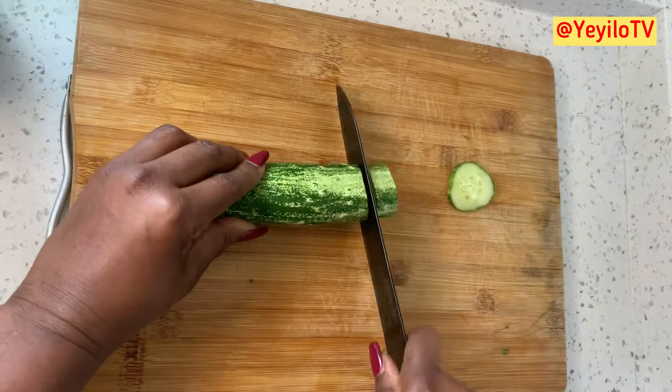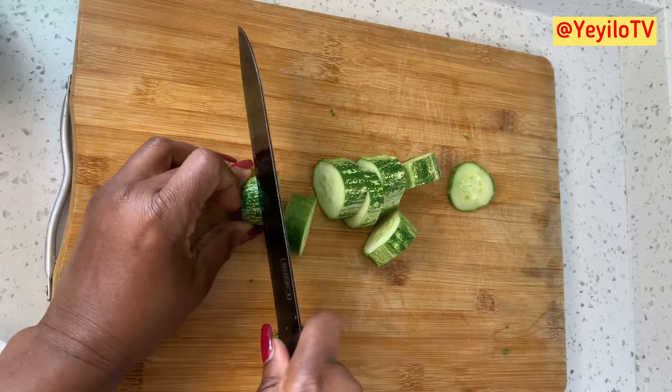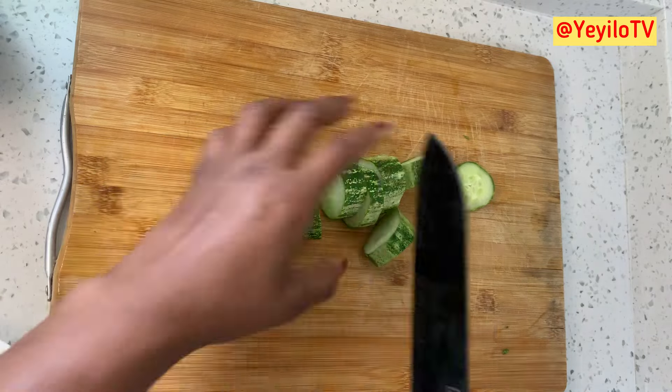Cucumbers are good for hydration and detoxification. They're helpful for weight loss, better skin, and good for digestion.